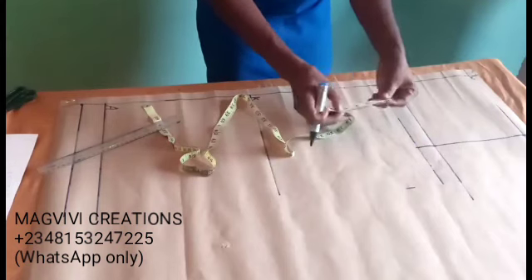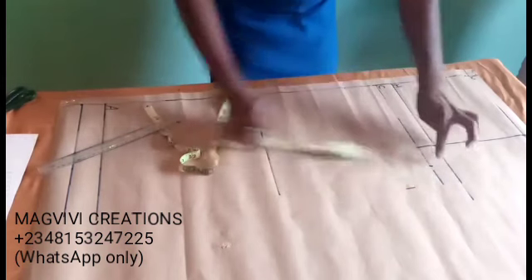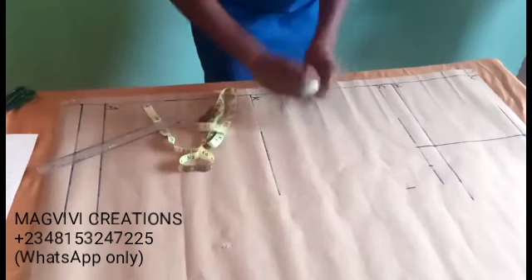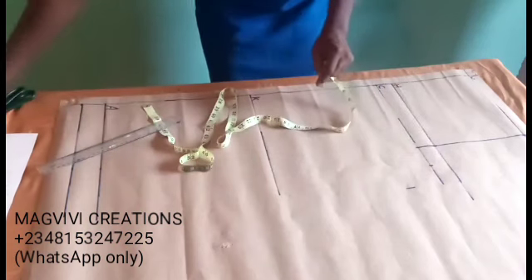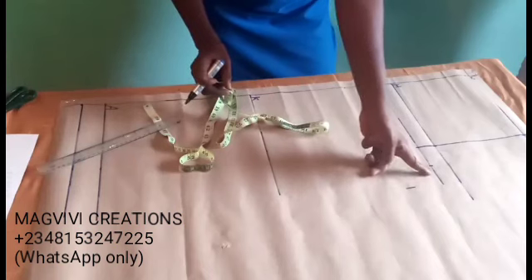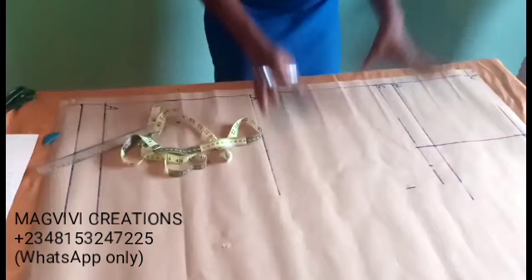Why it is good to use this second method is in case you have added ease to your hip measurements — by the time you divide by 4, that accounts for the added ease. To divide by 4, simply fold your tape into 4. You can see it is accurate — it is the same point. But if I had added half-inch ease, what I would mark here would be different. We need to know the method we're using and the principles that go with it.